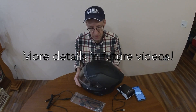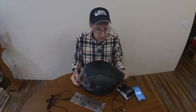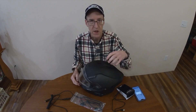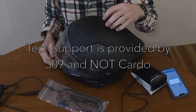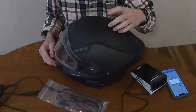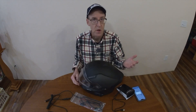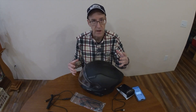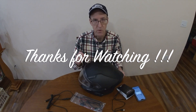So that's how you initially get set up with this helmet. I hope that was beneficial, and I'm excited to share more information about this. If you have any problems with the helmet, you want to talk to 509. Cardo won't discuss the communicator directly — if you need information about the communicator, talk to 509. You can use the Cardo app and Cardo tech support online, but if you need to talk to somebody, the people to talk to are at 509.